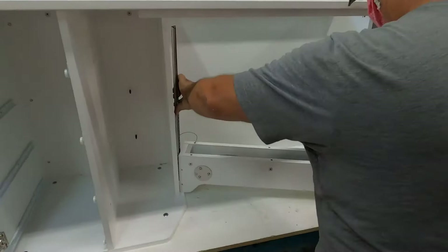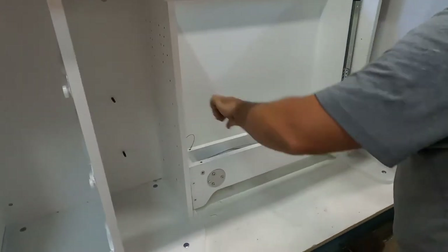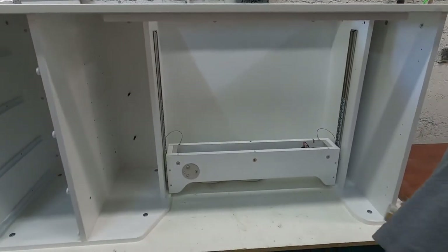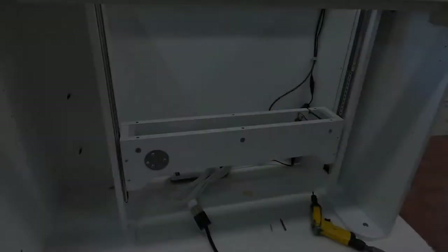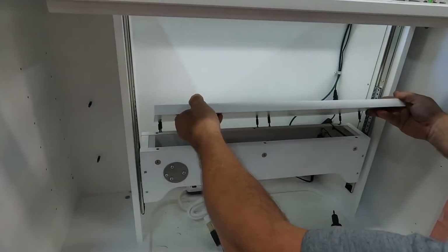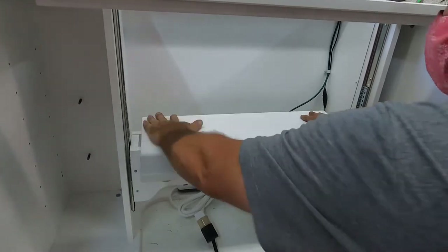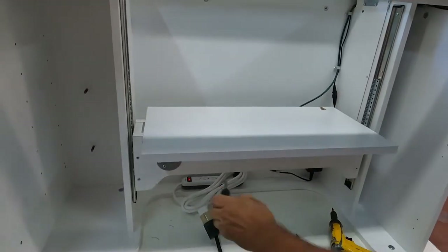After the cabinets are assembled, we then install our Whisper Quiet electric lift. Since many of today's machines are larger and heavier, this allows one to position their machine in the storage, free arm, or flatbed positions at the touch of a button. After the lift unit is installed, we secure the base plate using the bolt and barrel connectors.